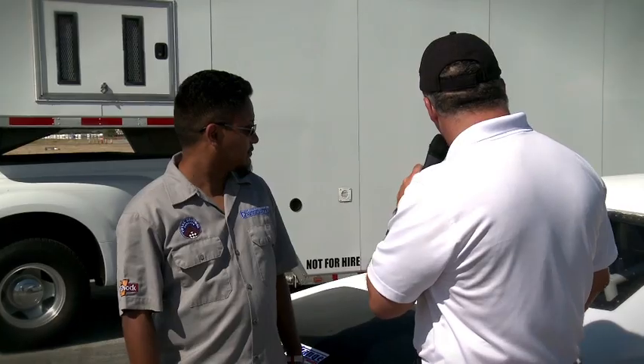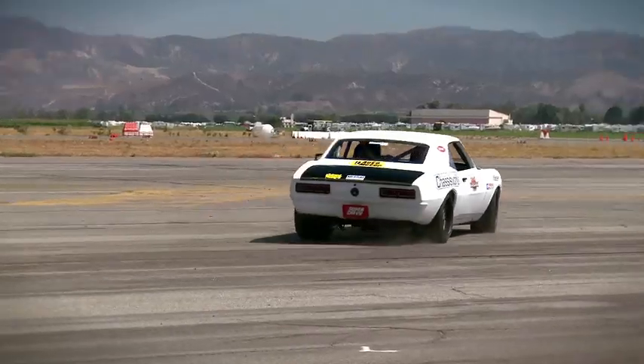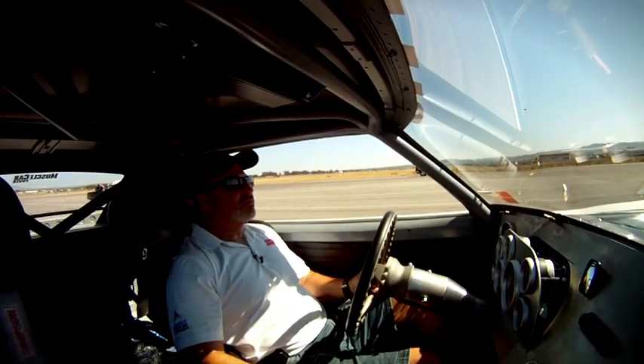Lino, you brought out a wild, wild car for us this year. I was driving this thing around, and it is one serious piece of machinery. Why don't you tell us a little bit about it? It's a 1967 Camaro.